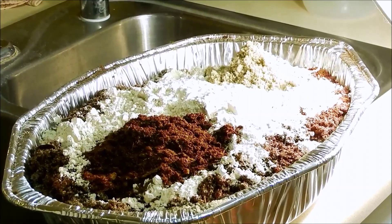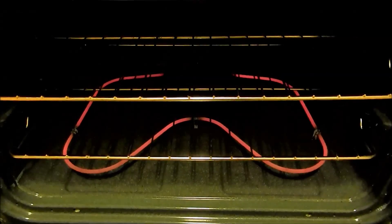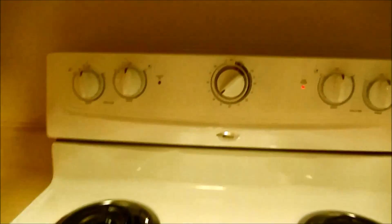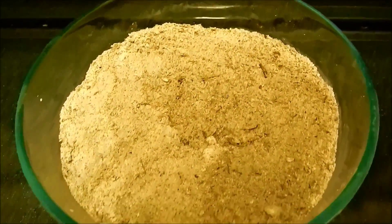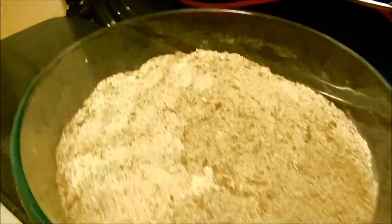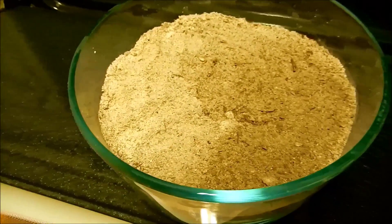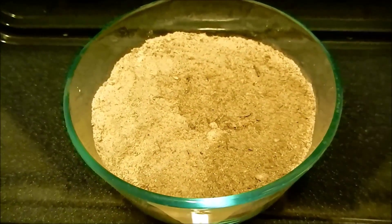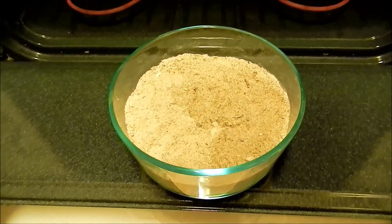I'm mostly concerned about insect eggs in the sphagnum peat moss. This is what the finalized mixture looks like before going in the oven — 300°F (149°C) for at least an hour and a half, which is what I normally do. This particular sample is for another growing experiment, not my ginger. That process should kill any insect eggs, pathogens, or mold, and give us a fresh start free of fungus gnats.